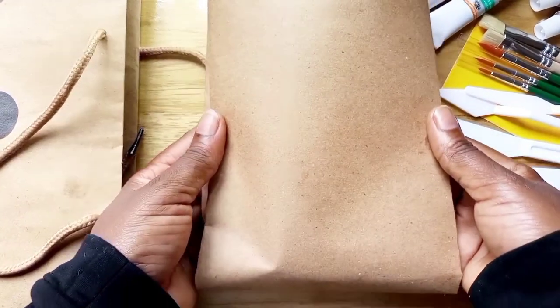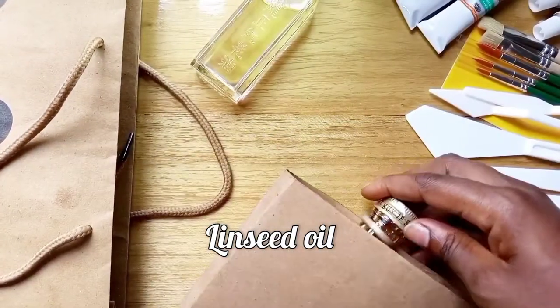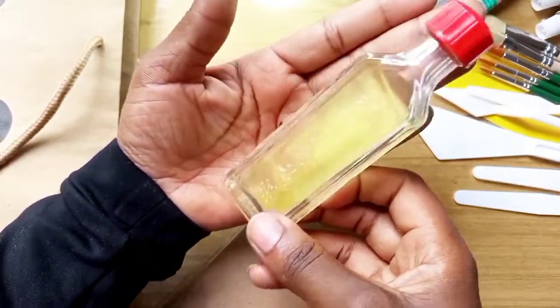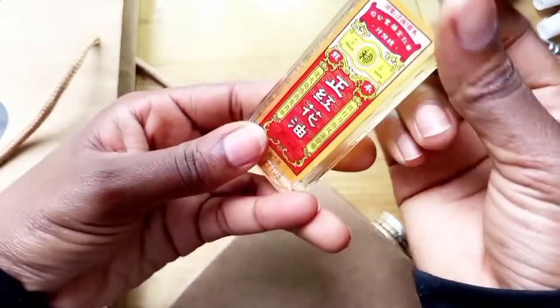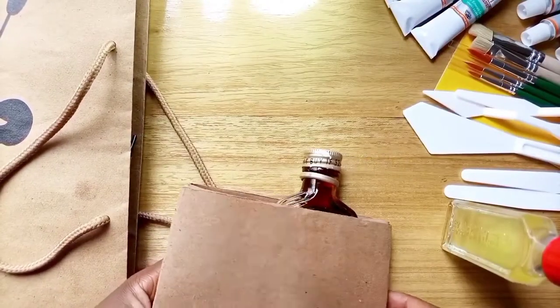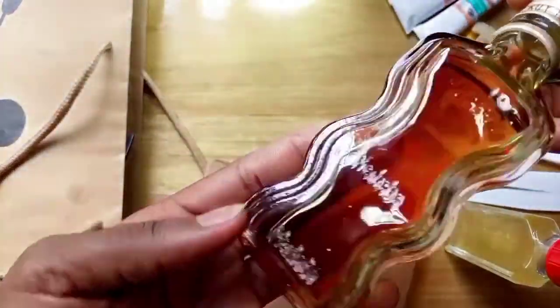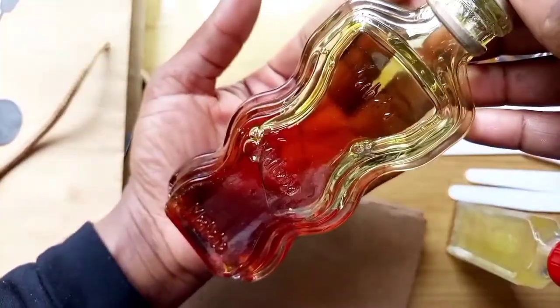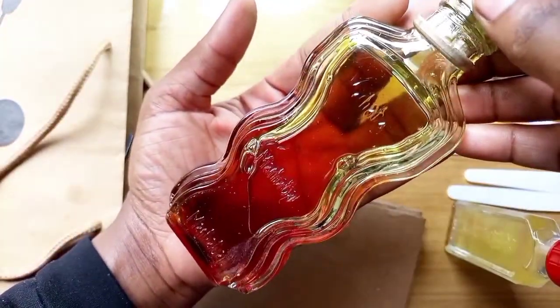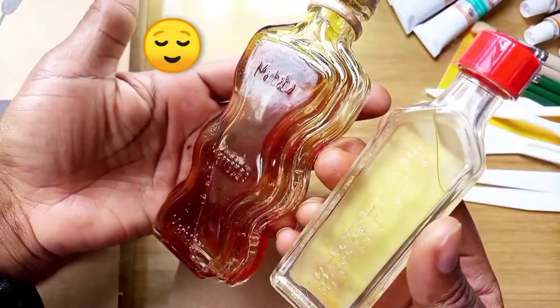I also got this — it is linseed oil. I have been using Mary's linseed oil but I found this brand and I want to try it out. These are not the original containers; I changed them because I didn't like the plastic containers they came in. I got two because they have different colors, so I just want to try and see the difference. I prefer them in glass — I didn't like the plastic.